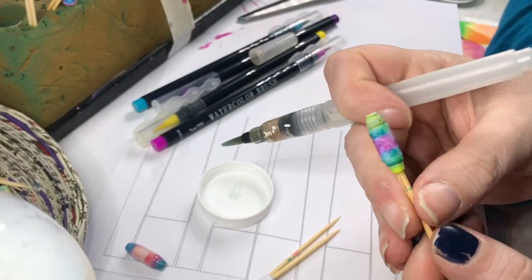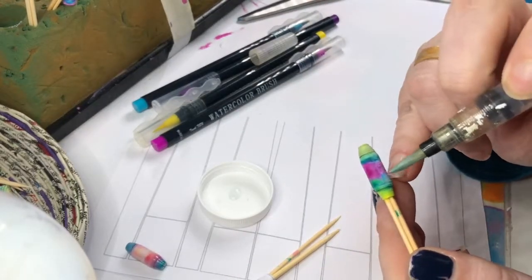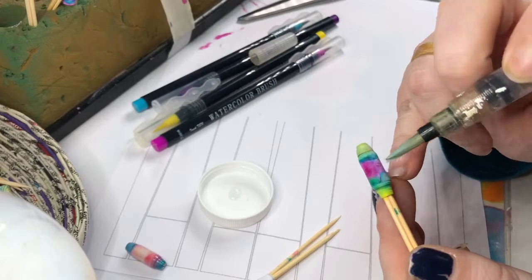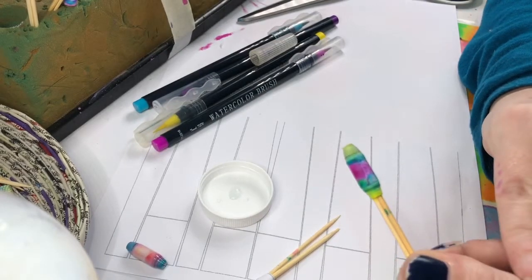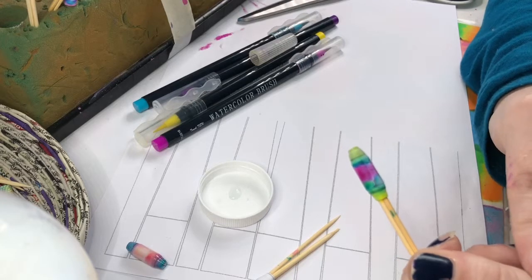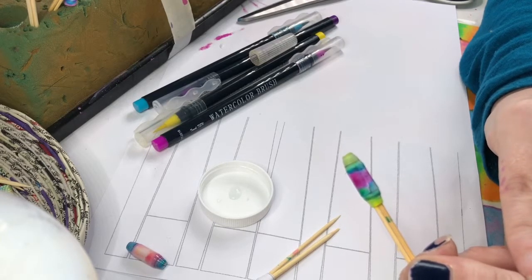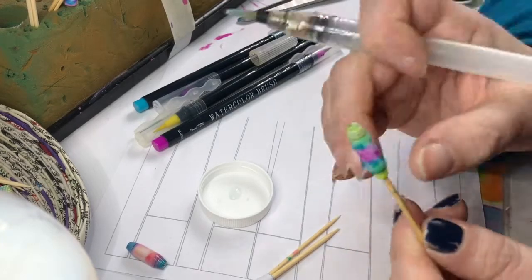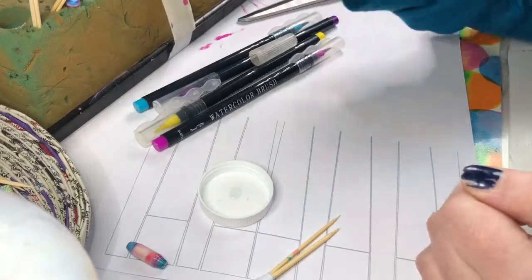There's our new bead. One thing to be careful of: where we've sealed the bead, adding water can cause it to become a little bit unstuck — like so. That's not a problem — we just wait for the bead to dry and then add a little bit more PVA glue to seal it back down again. I'm going to put this bead over here to dry.